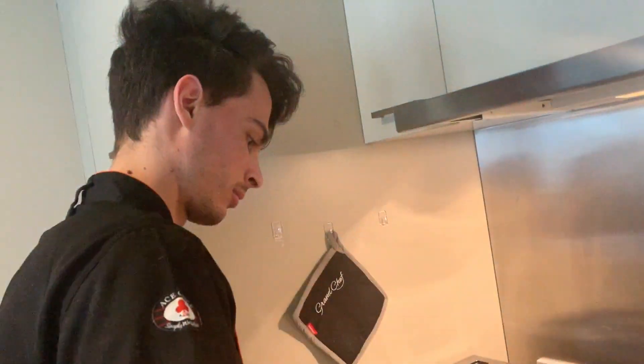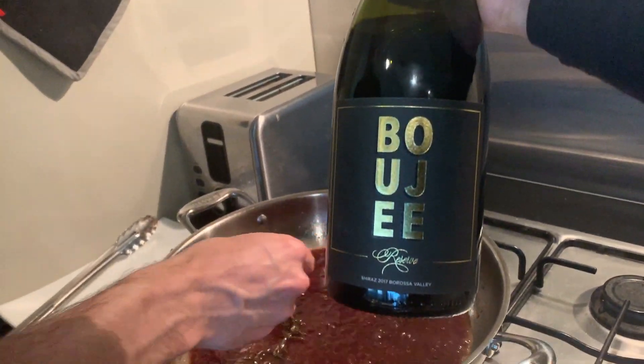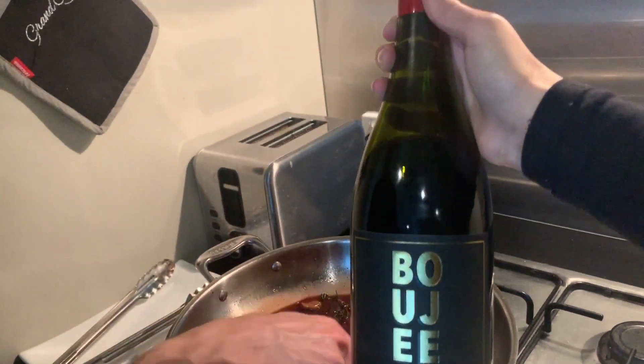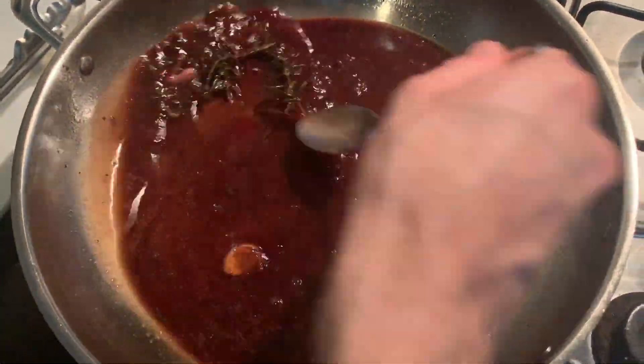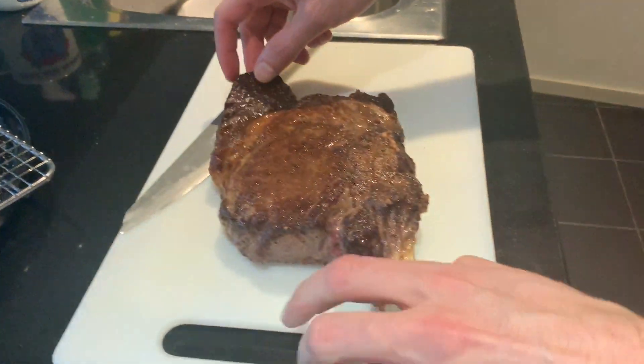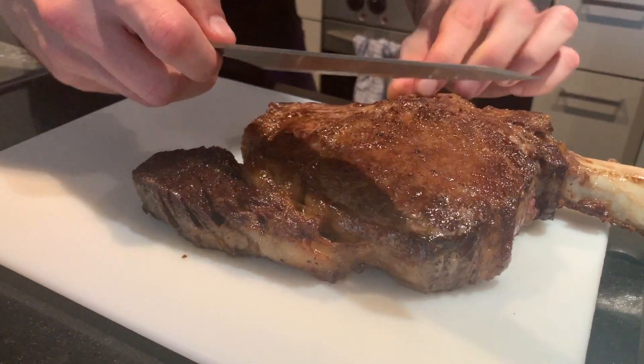While the ribeye rests, we're going to make our wine sauce. Today we've used Shiraz by Bougie Wines. We need to thicken it up — it can take a couple of minutes. The fire is up and we're ready to continue. Now we start to slice our ribeye.